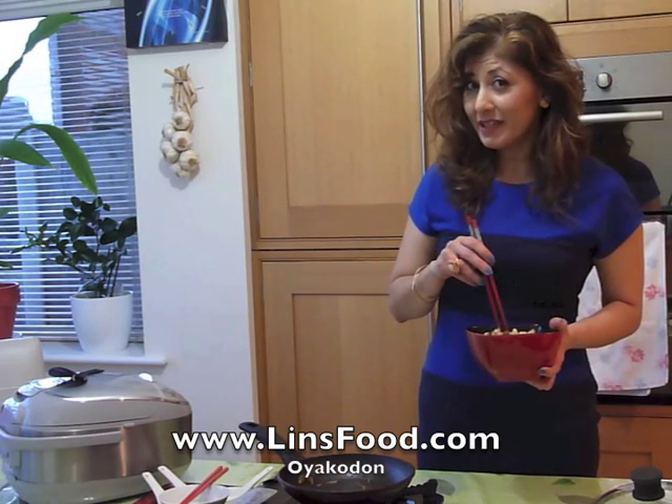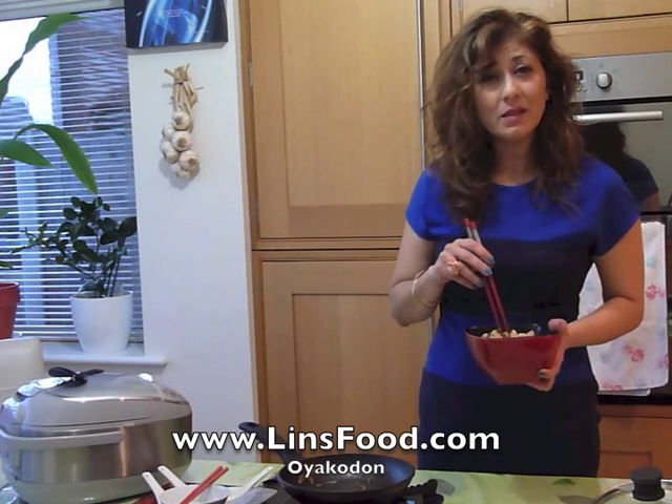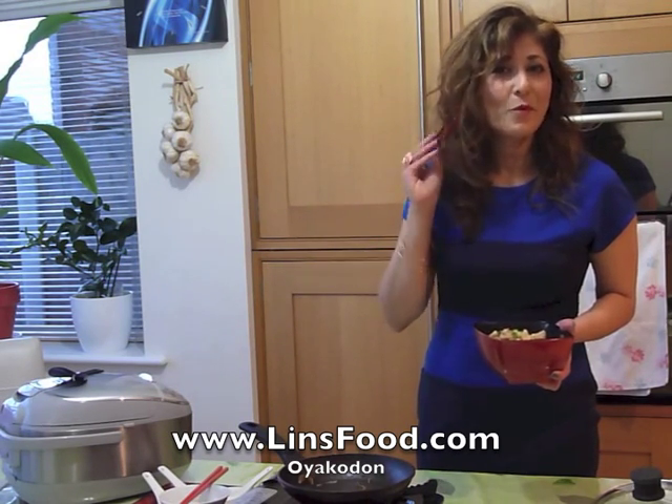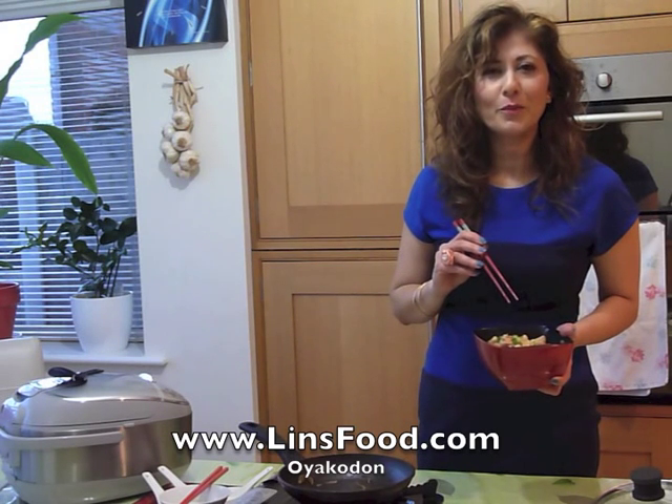Pretty easy, wasn't it? Ten minutes, tops. Quick and easy lunch. For more recipes, lynnsfood.com. Join me next time — catch you guys later. Bye.